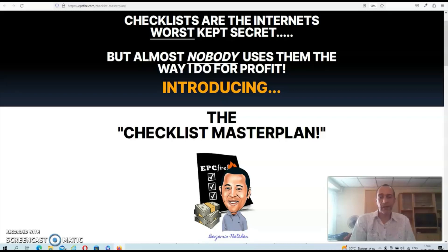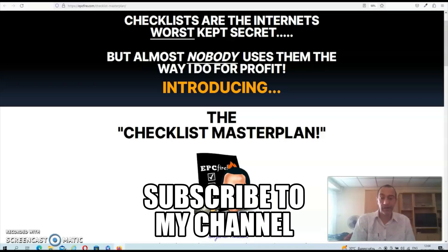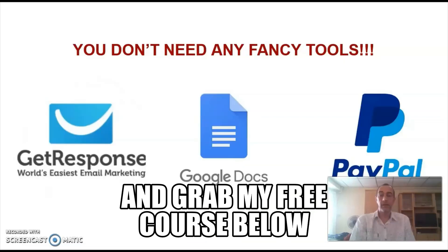Hey guys, Dave here and welcome to my Checklist Masterplan review. Checklist Masterplan is a simple method by super affiliate Benjamin Fletcher, where he's going to show you how to make sales while building a buyer's list at the same time using checklists. The strategy is pretty straightforward and the best thing is that you don't need any fancy tools or overcomplicated sales funnels to get results.